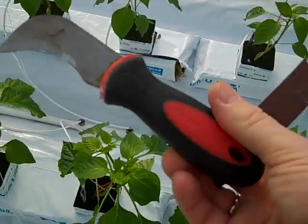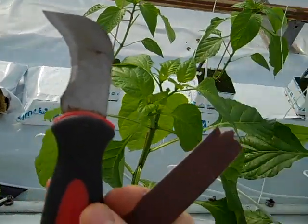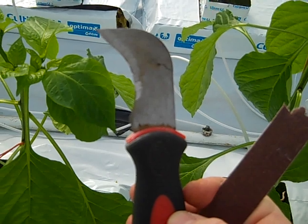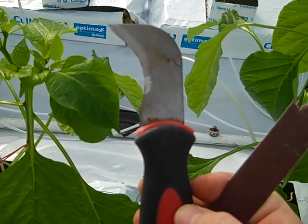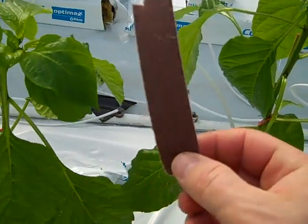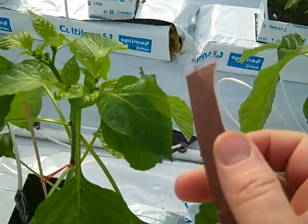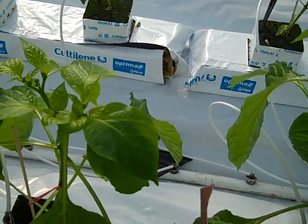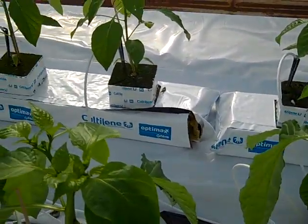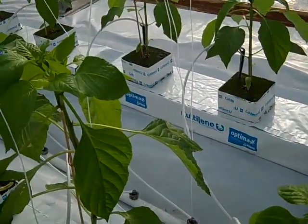One more time — that's the knife we use. You can probably buy them at a store; they're usually used to cut drywall. You also want to have a sharpener — we use sandpaper to sharpen these knives once in a while, because the rock wool material is very hard and the knives get dull very quickly. That's the very important task that needs to be done after planting.